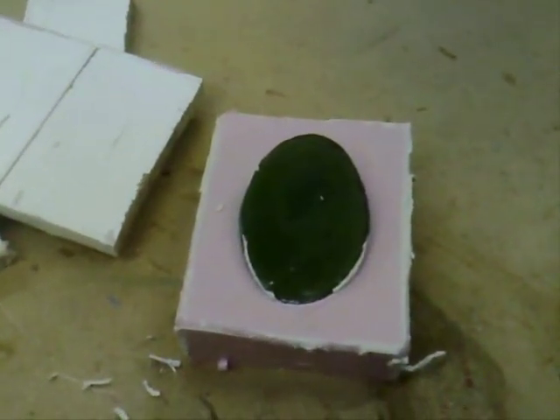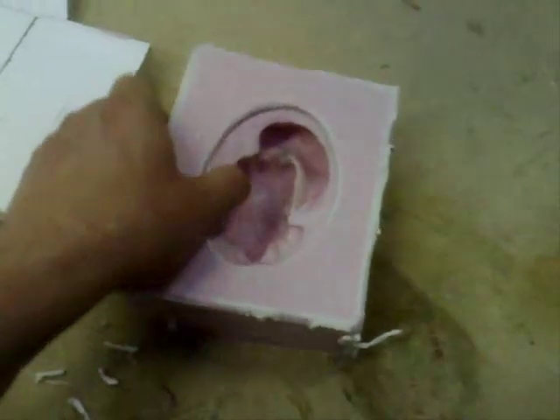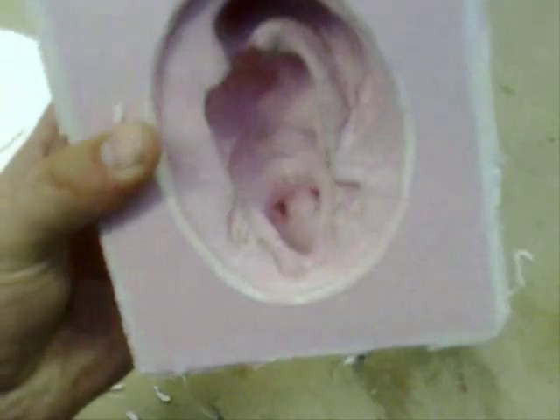Once the silicone is cured, the timber can be removed along with the former. This should leave a perfect mold of the original part.